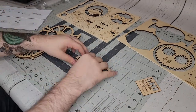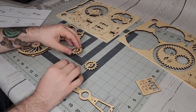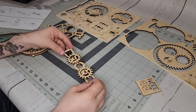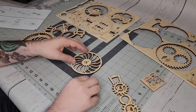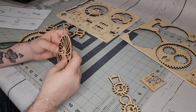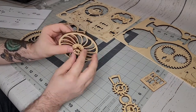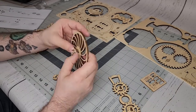I tried to be as careful as I could just to avoid as much breaking as possible — because as we know, I'm very good at breaking things, especially these wooden puzzles. Even though it seemed sturdy, I tried to be as careful as possible because I didn't want to snap any of these pieces.